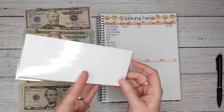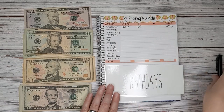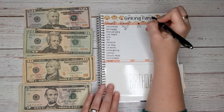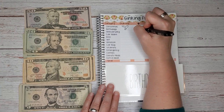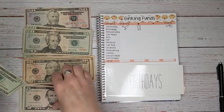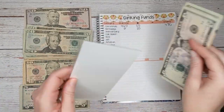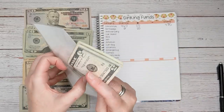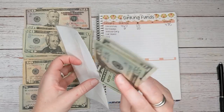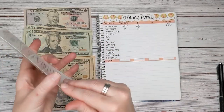Next up we have birthdays. We just celebrated Papa Bob's birthday, so today I'm going to add $25. We had zero to start with, so now we have $25. Our next birthday is not until February, but we have two birthdays in February, so our goal is $100 per person — we're trying to save $200 before the end of February. We might make it, I don't know.